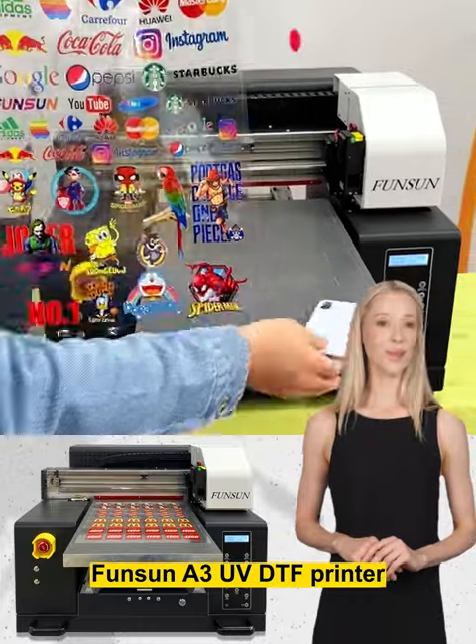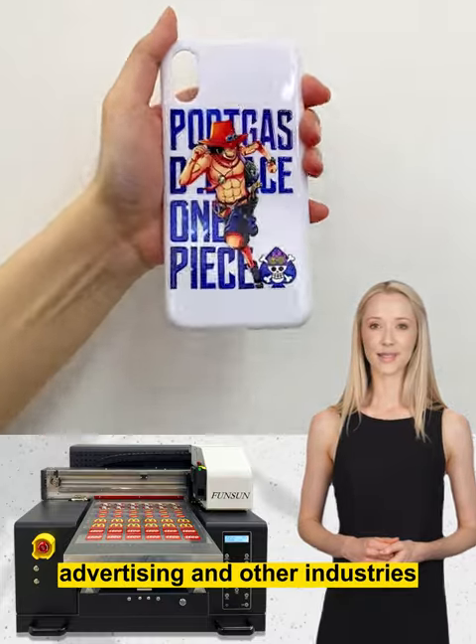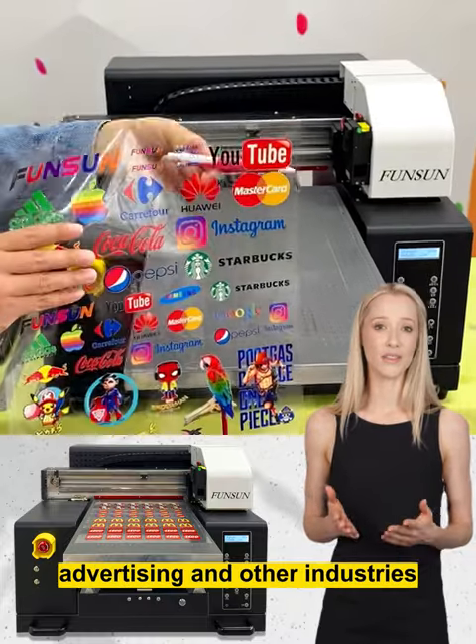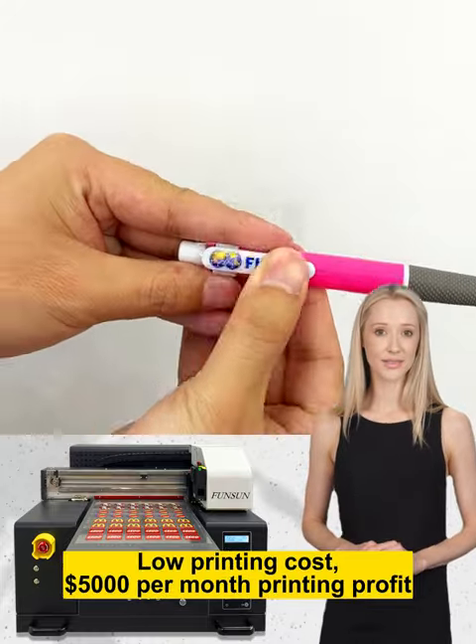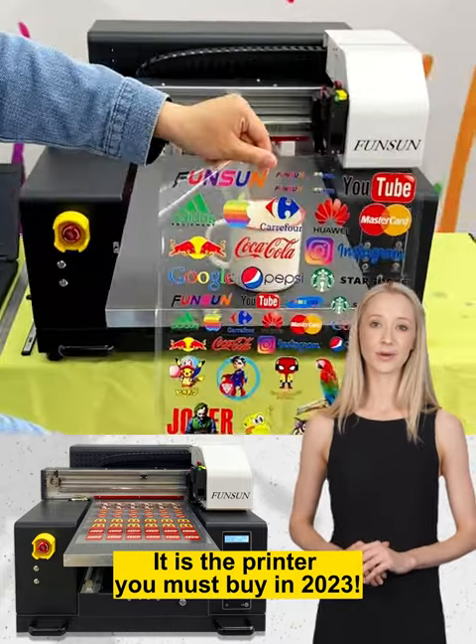Funsen A3 UV DTF Printer. Suitable for gift, stationery, packaging, advertising and other industries. Low printing cost, $5,000 per month printing profit. It is the printer you must buy in 2023.